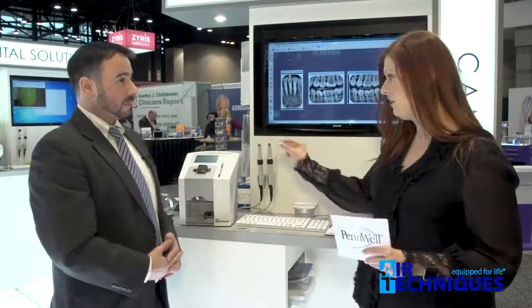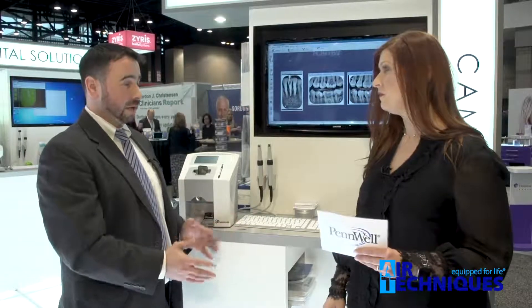I particularly like that the sensors are really thin and really small, and I think it's going to offer a lot of comfort for the patients. Exactly, and that's one of the unique selling points of a phosphor storage plate solution like ScanX. They're thin, they're flexible, you can place them in any patient's mouth. And because they're available in all sizes, zero through four, you'll get 100% of your imaging needs, 100% of your time.